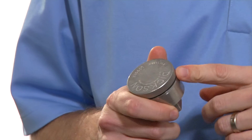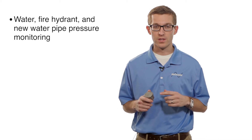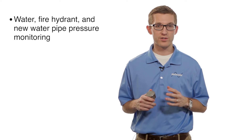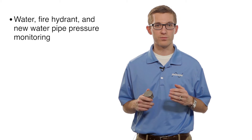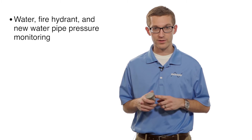Hi, my name is Nick. I'm with the Dixon Company and today we're going to be talking about our pressure data loggers. These units are great for monitoring water pressure. They're also good for monitoring fire hydrants, or if you're installing some new pipeline and you need to get a pressure test at the beginning, this is a great unit for that.